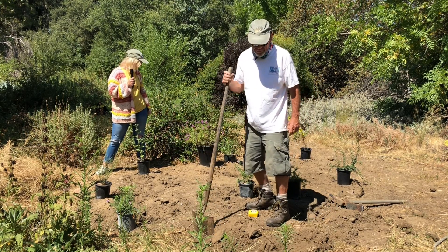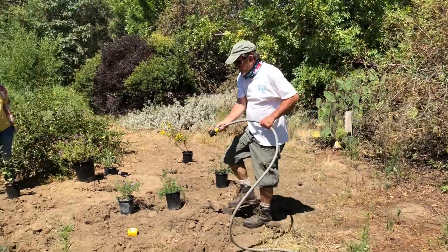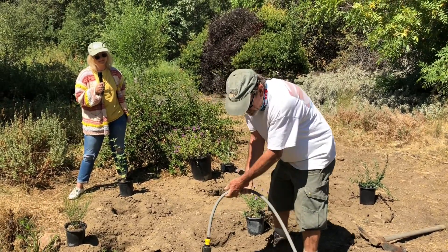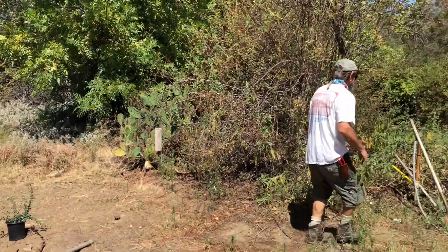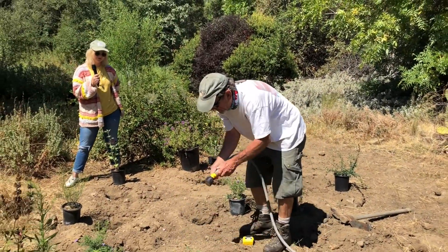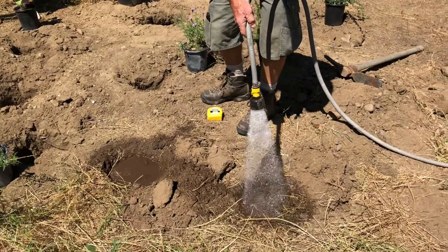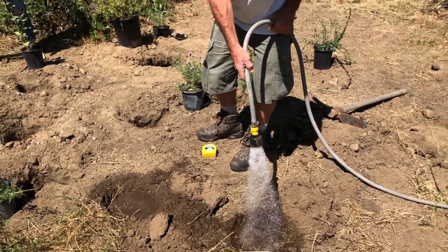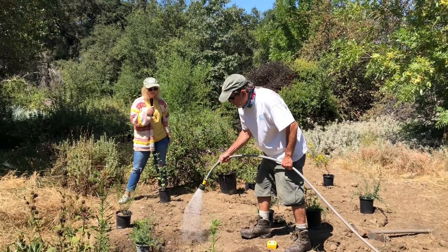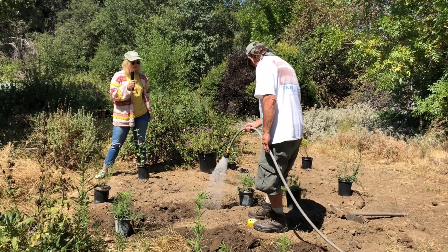We have pretty dry soil that we've dug into, so we're going to fill these holes with water using a soft rain nozzle on the end of the garden hose. You do this because you want to have water below the root ball once you're planting. Fill the holes with water and allow it to percolate into the soil before you start planting. You can also wet the material that came out of the hole — technically called the backfill — because it will be going back into the hole.